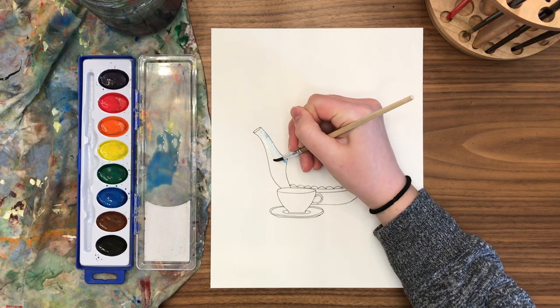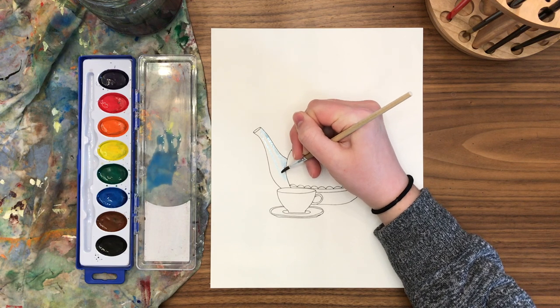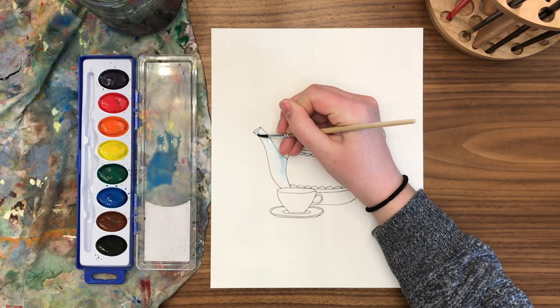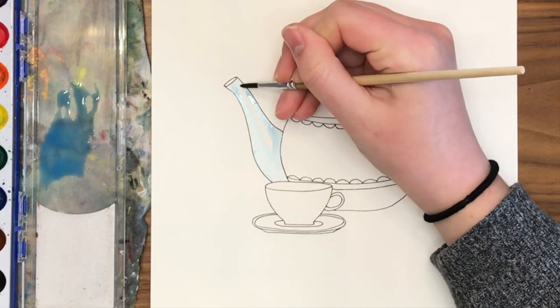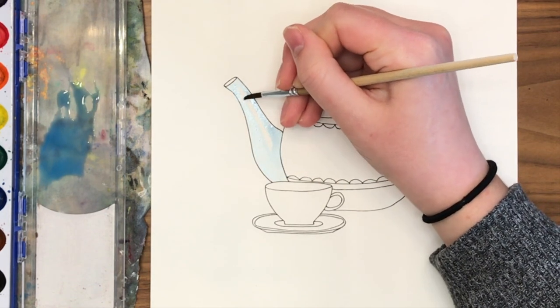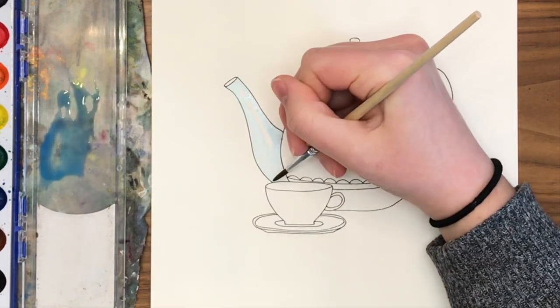I'm making it a very light blue, so I'm watering down my blue to create a light layer. I'm also going to try to leave some areas of highlights — that means I'm painting around one area and letting the white paper show through. This creates that glassy, glossy surface.